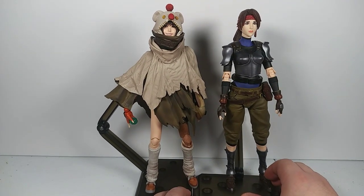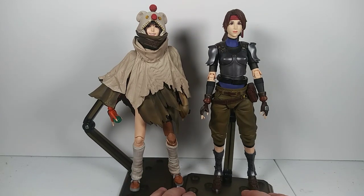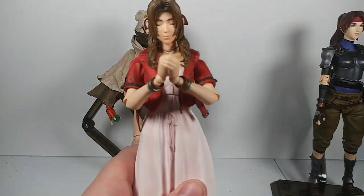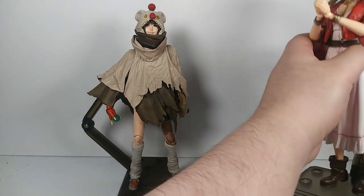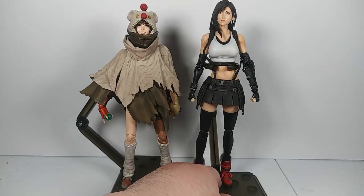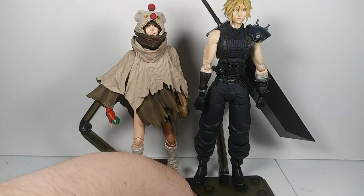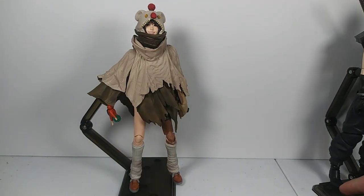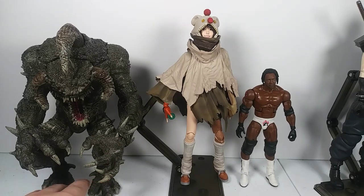Let's look at some comparisons. Here's Yuffie next to Jesse — Yuffie might be a little bit too tall, but it might just look that way because of the costume. Here's Aerith, and here's Tifa — her face is probably the worst of the bunch. And last comparison, here's Cloud, who is appropriately taller than the other figures, including Yuffie. They didn't mess up the sizing there. For scale reference, here's also a WWE Mattel Elite figure and a McFarlane Violator.